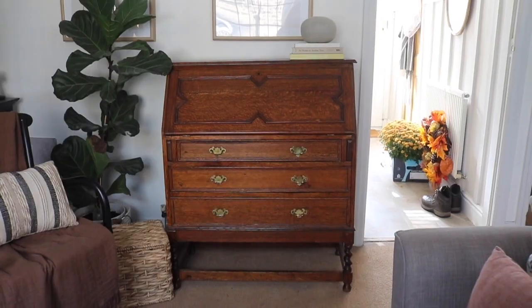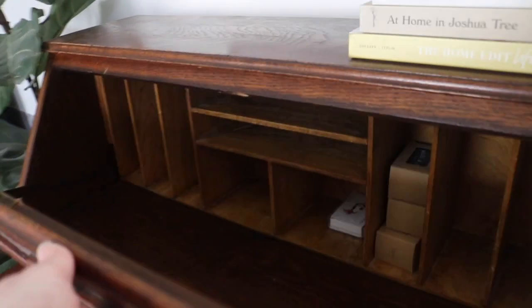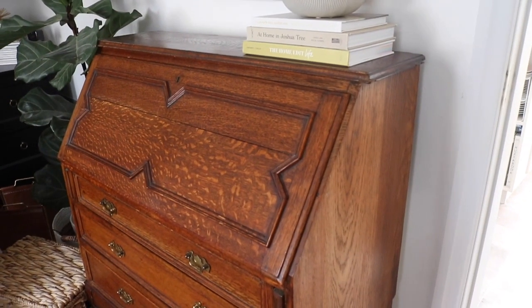Hey everyone, welcome back to my channel. If you're new here, my name is Elle and I am a DIY interior blogger. Today I'm going to take you on a really special project that I'm so excited to begin, and that is DIYing this bureau - an upcycling bleach wood project. I picked this bureau up in the summer browsing Facebook Marketplace. I saw it and I knew I needed it in my home - I wasn't exactly sure where it was going to go, but it was too much of a bargain to pass up.